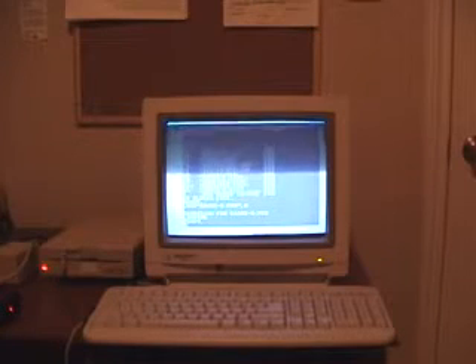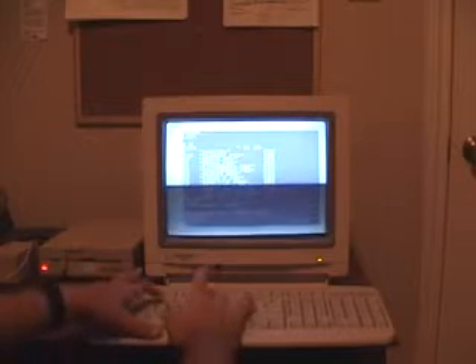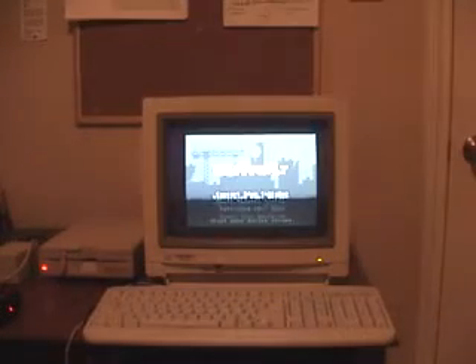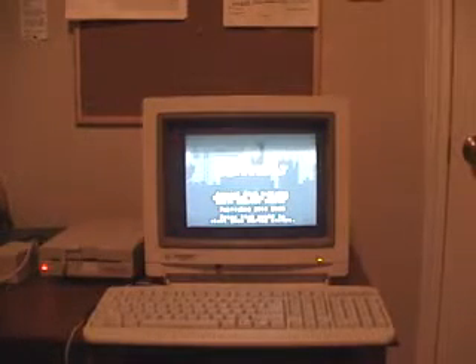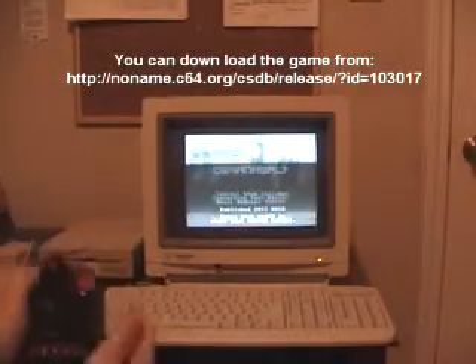Okay it's ready. Let's type RUN. There you go — Canna BG for 64. It plays really good and I've got my joystick here.